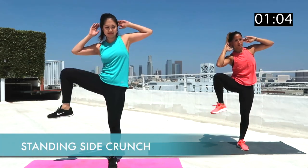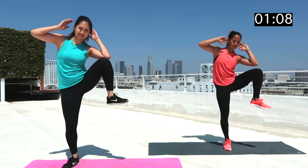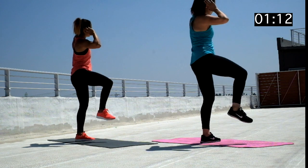Now let's stay standing and move into standing side crunches. Place your hands behind your head and bend your right leg up and meet your right elbow to get as close to touching your right knee. Alternate with your left side.